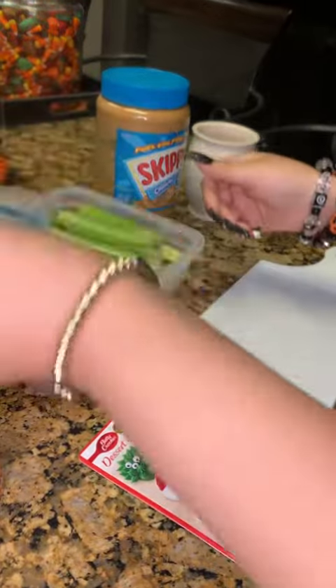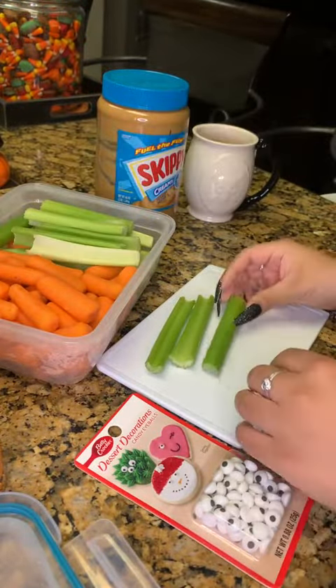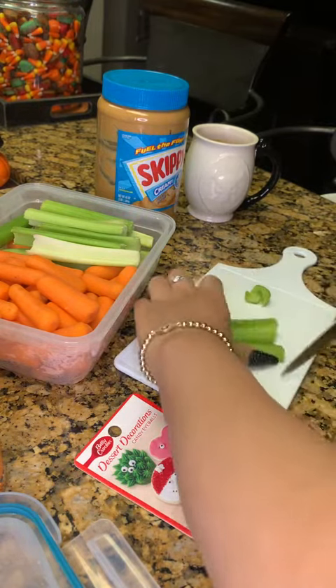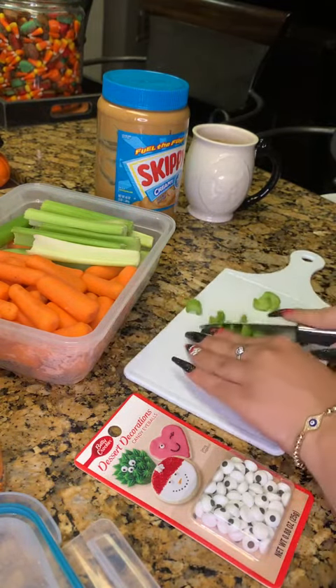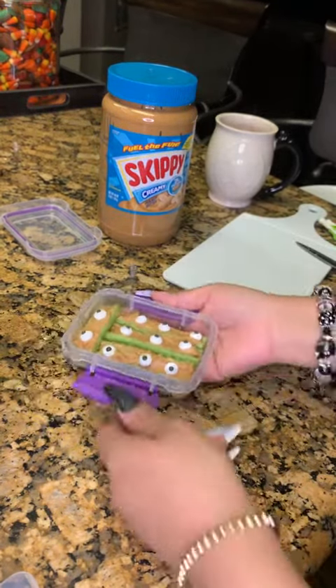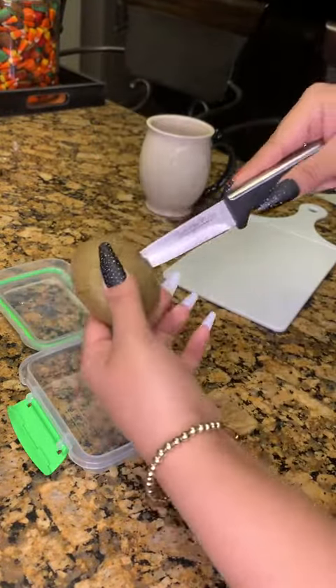To start off I'm gonna prep his veggies. He's getting some celery with peanut butter and I'm just gonna trim those so that they'll be small enough to fit in his little snack container. Once I got that then I'll add in some candy eyes instead of raisins so they look like little monsters. Close that up and then I'll start on his fruits for today.